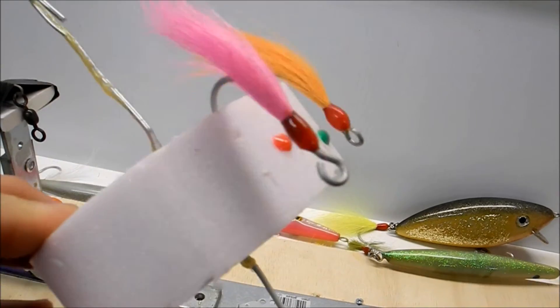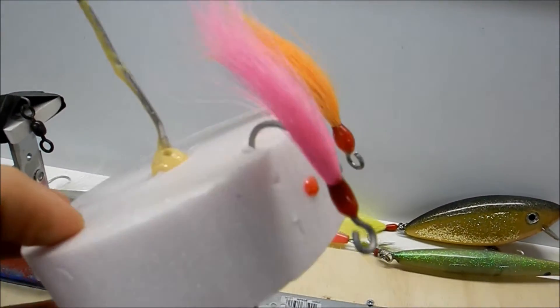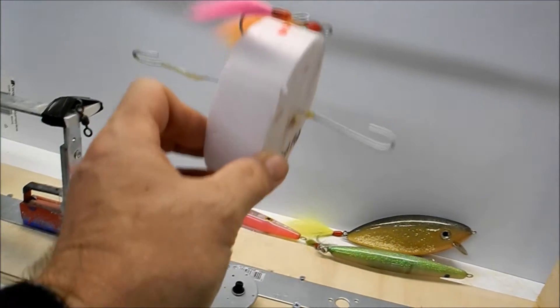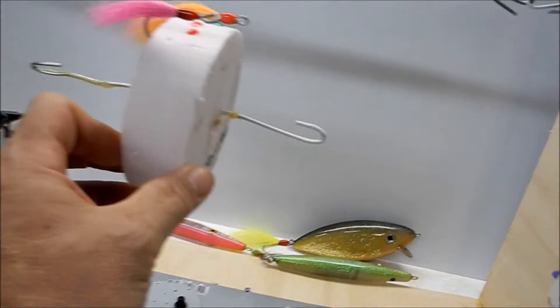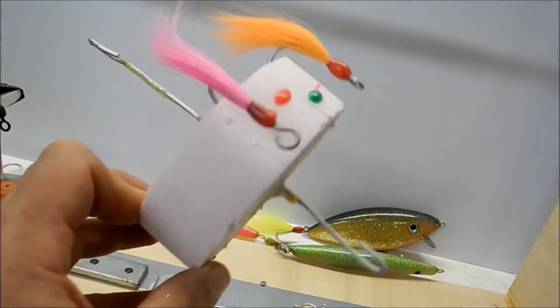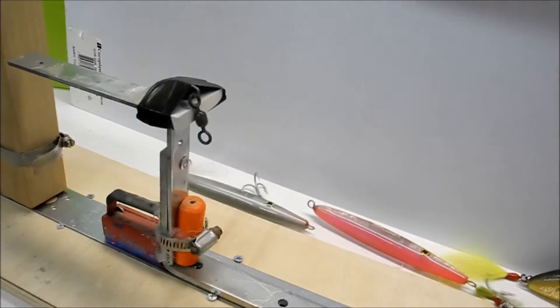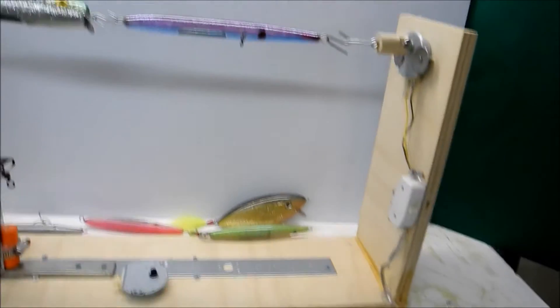This is the old setup I had — I randomly picked that height. When I do my hooks and epoxy the tails, this foam was only this big, so you can see how a lure just fits in it. This thing was too small — I filled it up too quick, which is why I built this new one a little taller.